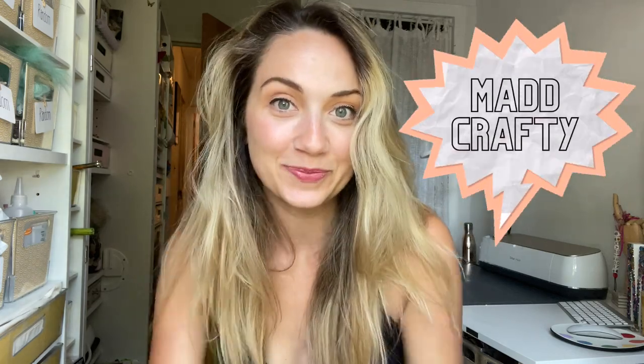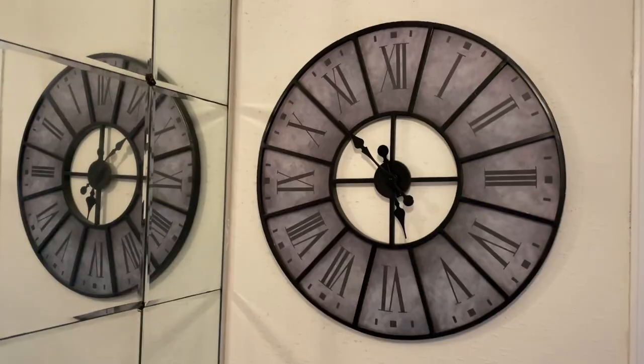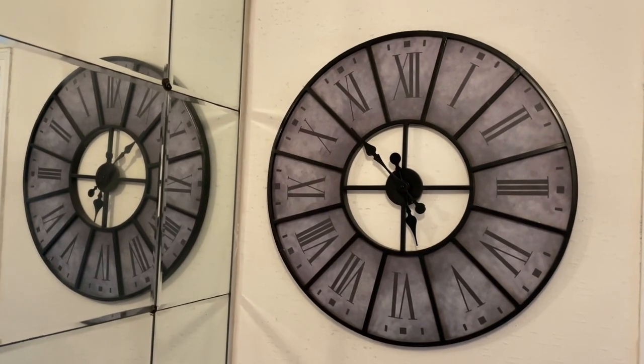Hey guys, I'm Madison and welcome or welcome back to my channel, Mad Crafty. I'm going to show you how I transformed this already beautiful clock, but I needed to make it a little bit more me. Let's get started.